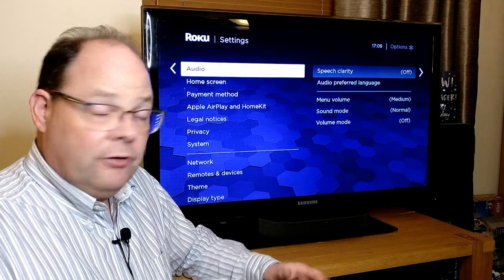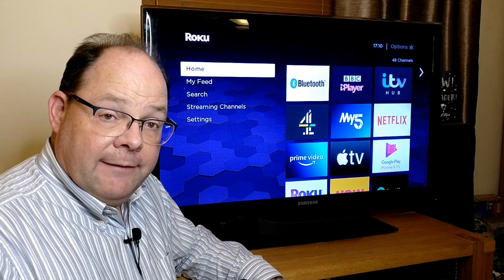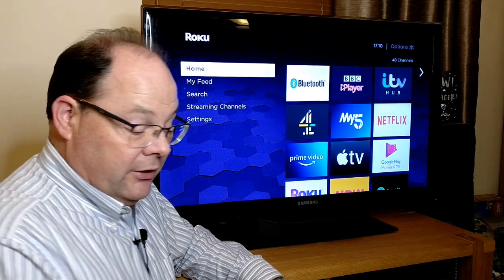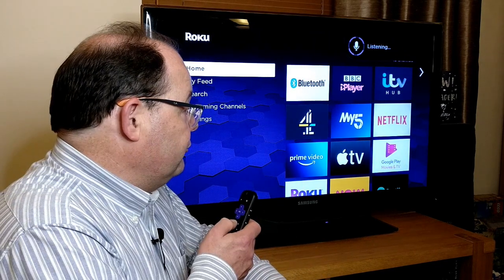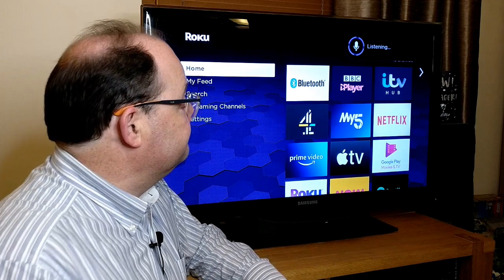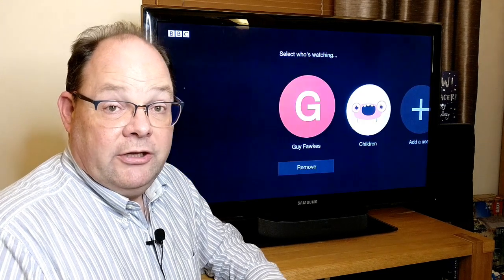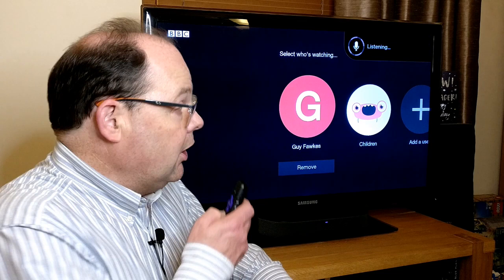If you haven't used the voice search feature on this, it's pretty good. You just press the microphone button and say what you want — for example, 'Launch BBC iPlayer' — and it starts up the BBC iPlayer. It's quite a nice feature: instead of having to use the cursor to go backwards and forwards, you can basically just tell it what you want.